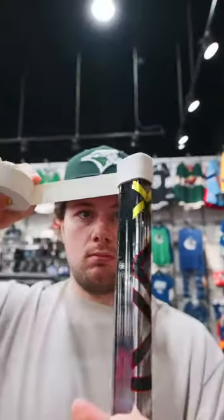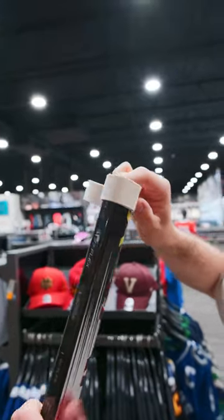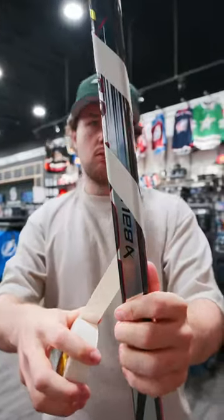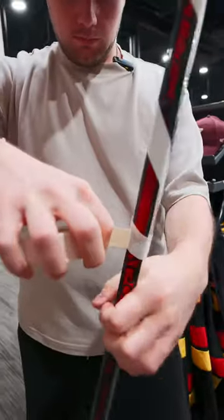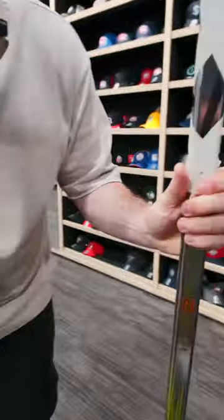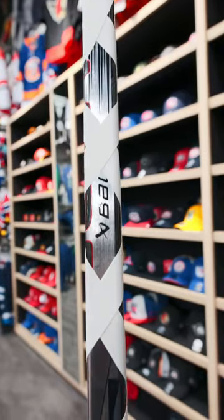At the knob we're gonna go ten times around — pretty standard — and then it gets crazy. You're gonna start doing a spiral pretty far down the stick, and then you're gonna go over top again. We'll create this X pattern — it's gonna create a 4X pattern on the stick, like the Vapor 40. Check that out.